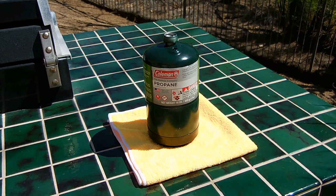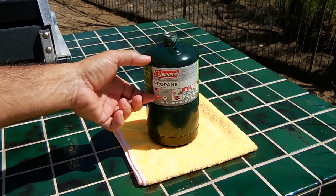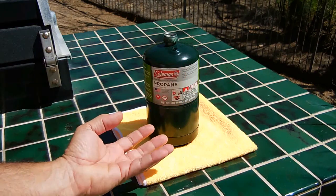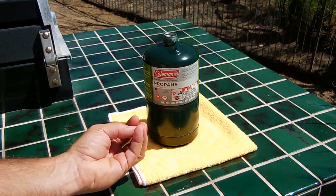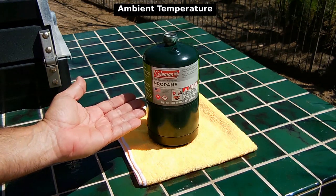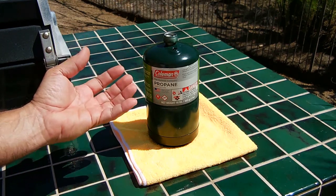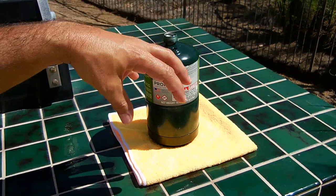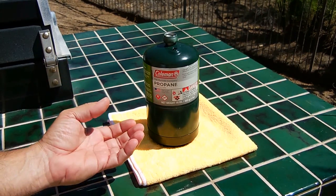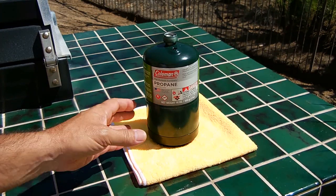The propane inside the cylinder is able to remain a liquid due to the vapor pressure above it, which puts pressure on that liquid preventing it from boiling and producing more gas. Depending on temperature, the higher the temperature goes, the higher the vapor pressure is going to be — it's going to take a lot more pressure to keep that liquid from boiling and turning into gas. At lower temperatures you require very little pressure to keep the liquid from boiling.